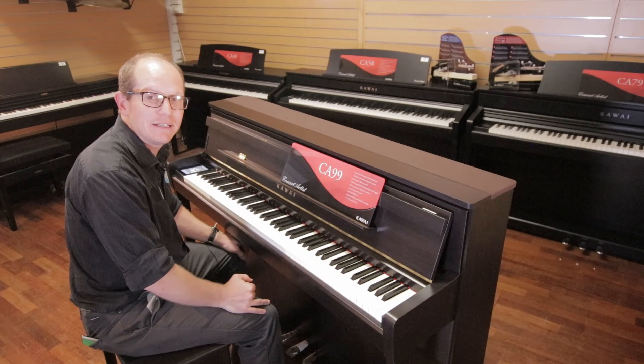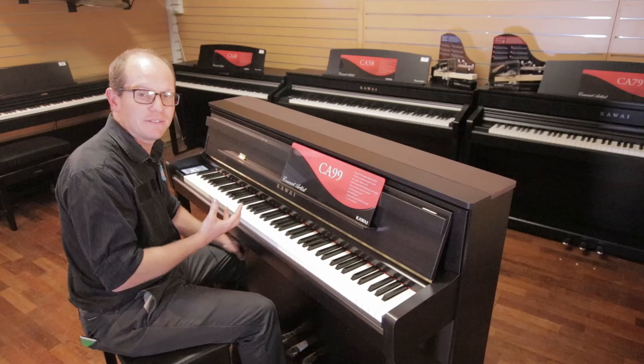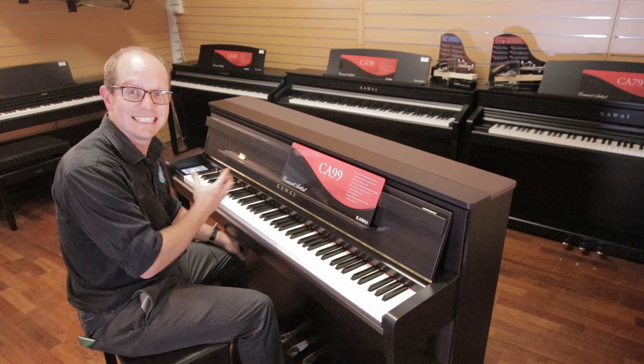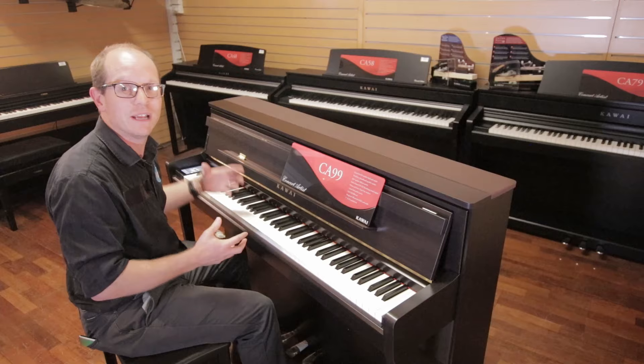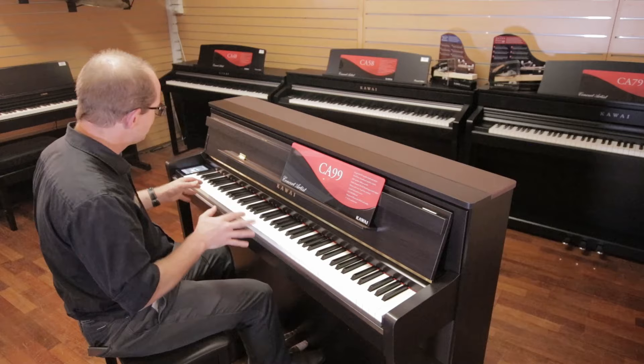Kawai will shortly be releasing an app for controlling this instrument that will allow fast access to settings, virtual technician, and a bunch of extra features. I haven't seen the app yet but from what I've heard it's going to make it even easier to control the instrument. You won't have to use the touch screen — you can have a big screen interface on iOS and Android right in front of you on the music rest.